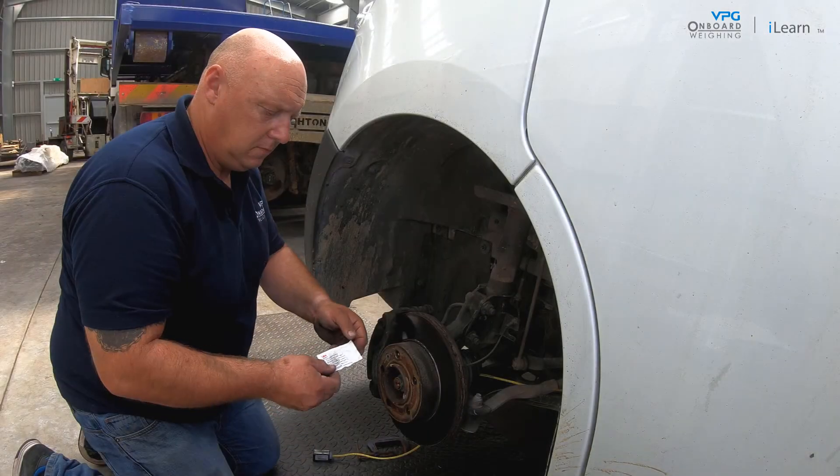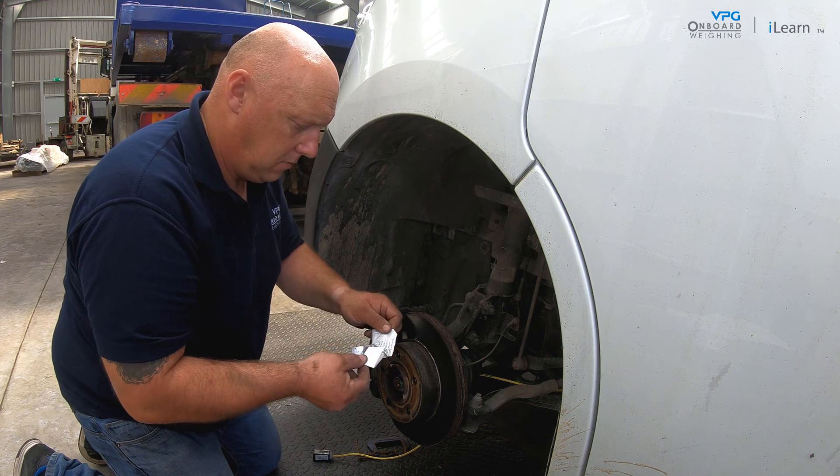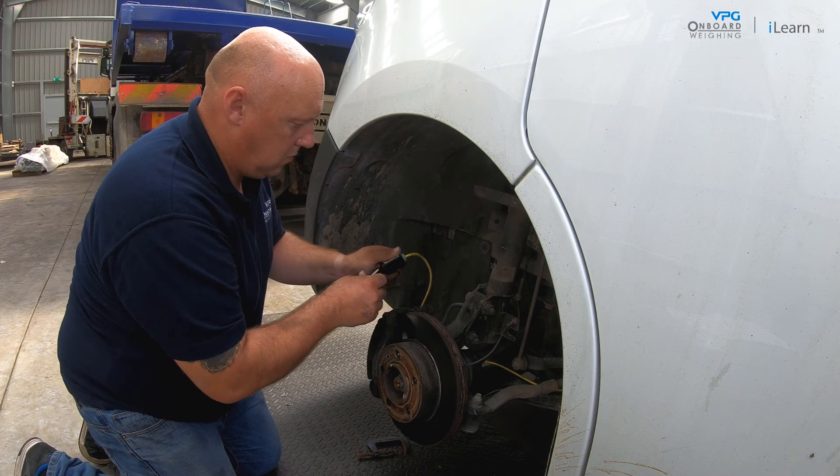Next, use the alcohol wipes to clean the mounting surface of the transducer. Once dry, apply the VHB bonding tape.